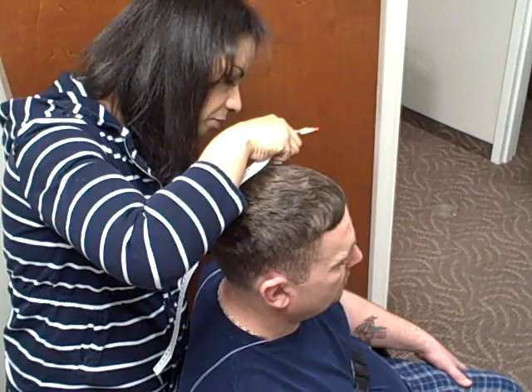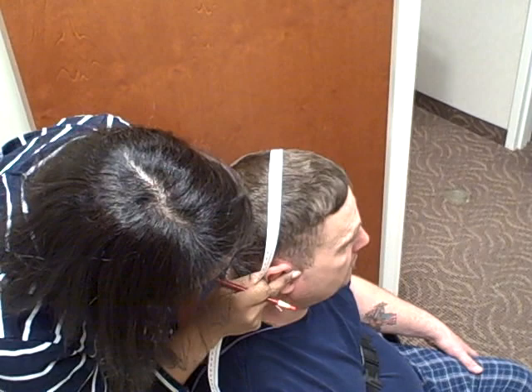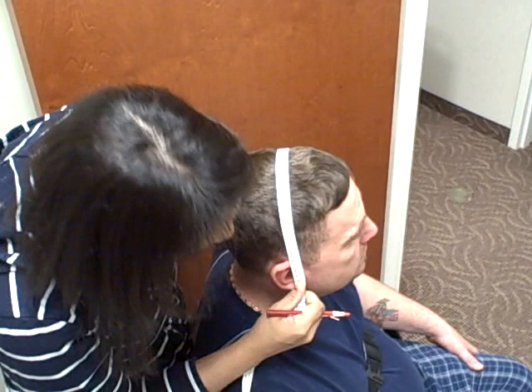Then I'm going to measure from pre-auricular to pre-auricular. If you're not quite sure where that's located, you can put your finger just about here — it's usually where the notch is. Ask the patient to open and close their jaw and you should be able to feel the opening and closing of the jaw.